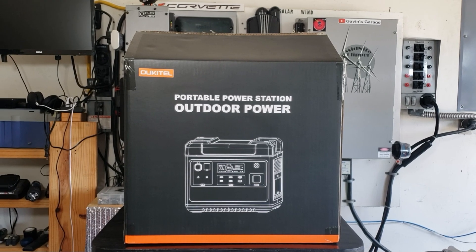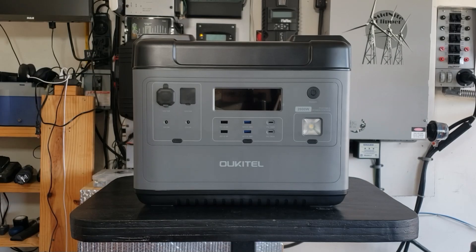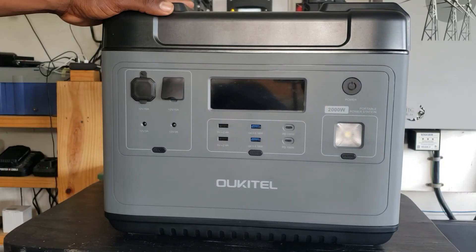Hey guys, welcome back to the channel. Today we have an Okitel portable power station. Let's get this thing out of the box so we can see what we're dealing with. Okay, we got it out of the box. Let's take a closer look.